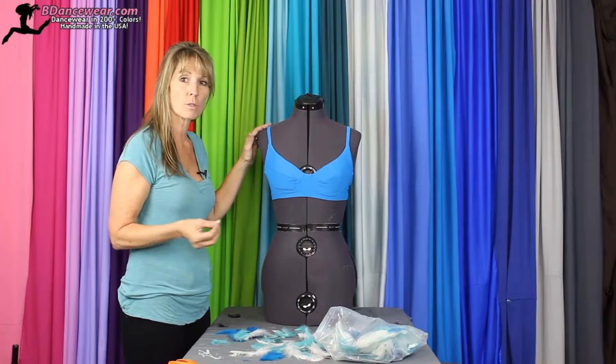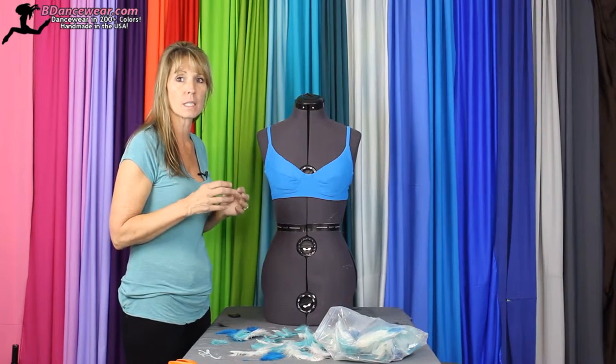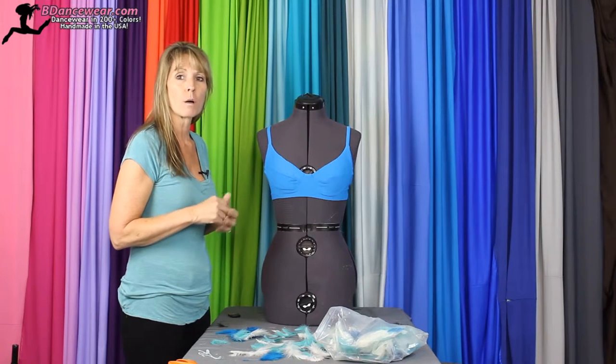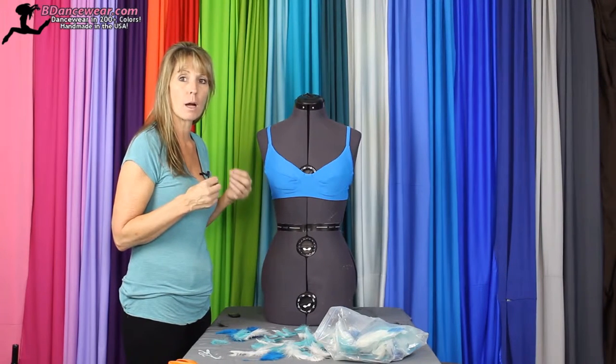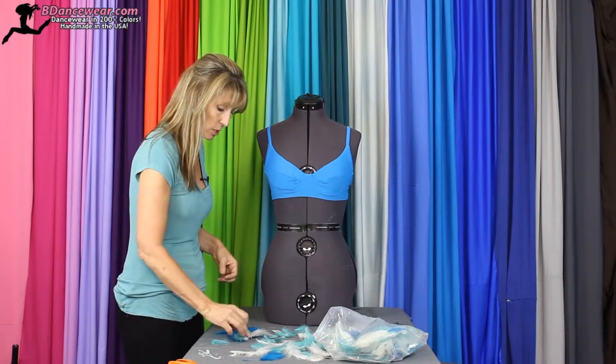We're just going to use some loose feathers to create a little effect on the side. When you want to keep the dance focused on you, but don't want just a plain bra and shorts, this is a perfect little thing to do — give it a little extra something.